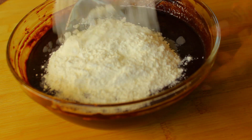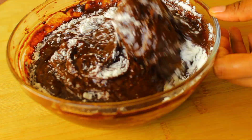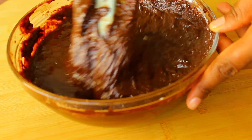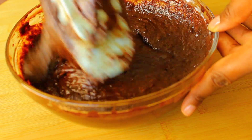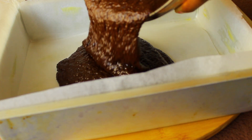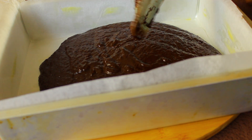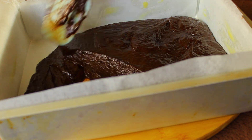Finally, add some flour. This recipe really calls for very little flour because we're not trying to make cake here — we're making a brownie and we want it to be fudgy, not cakey. Give that a good mix.